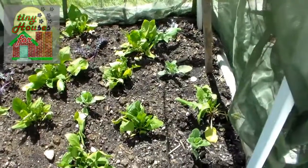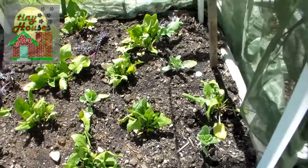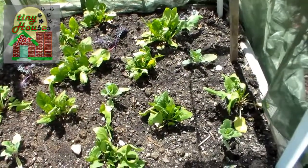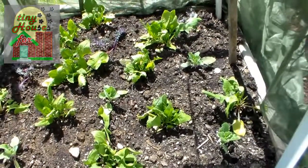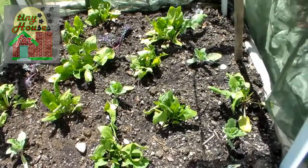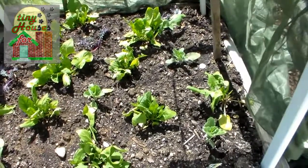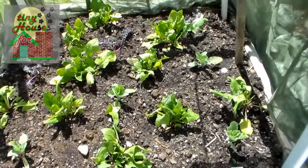If you had kale by itself and you didn't have any broccoli, cabbage, or cauliflower in the garden, the inchworms are probably not going to bother — the moths don't really like kale particularly. But what happens is if they're attracted to a garden that has any of that in it, they will also lay their eggs indiscriminately on other kinds of plants that will suffice in a pinch, and kale is certainly one of those.